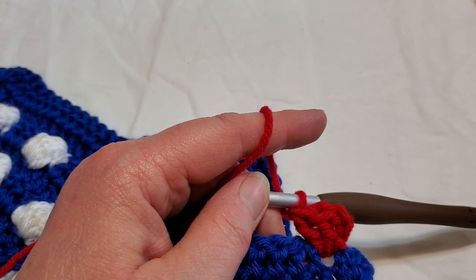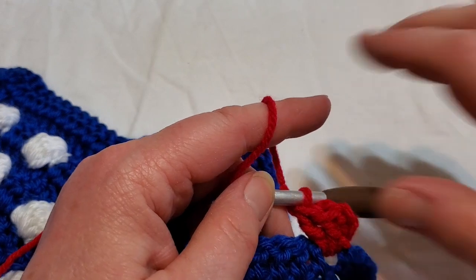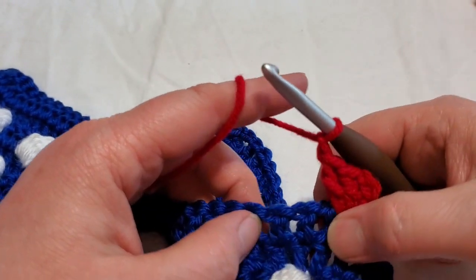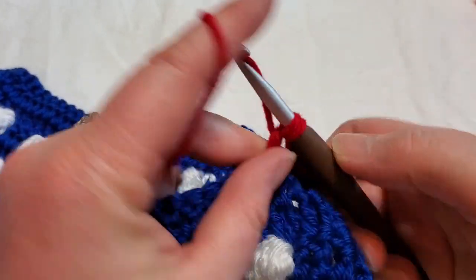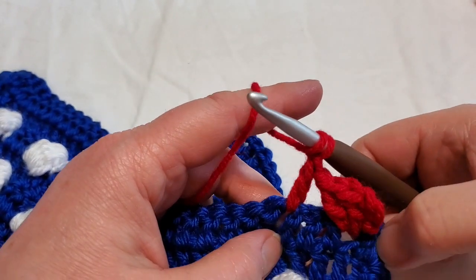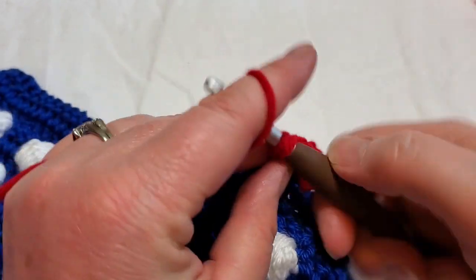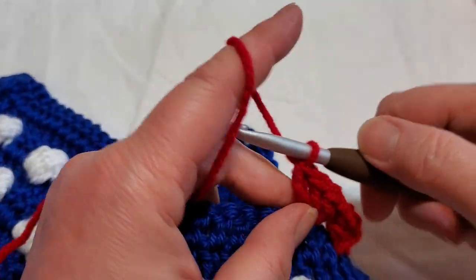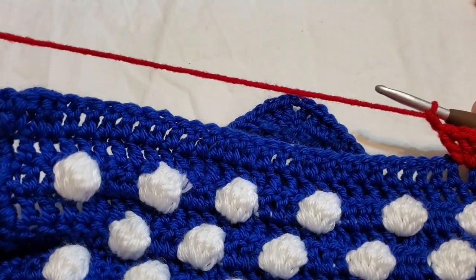Change color to red. Chain one, then we're going to skip three and do three double crochets in between the next — which would be the third, fourth, fifth, sixth, and seventh stitch. We're going to do three double crochets, and then chain one and continue that all the way down to the end of the blanket.